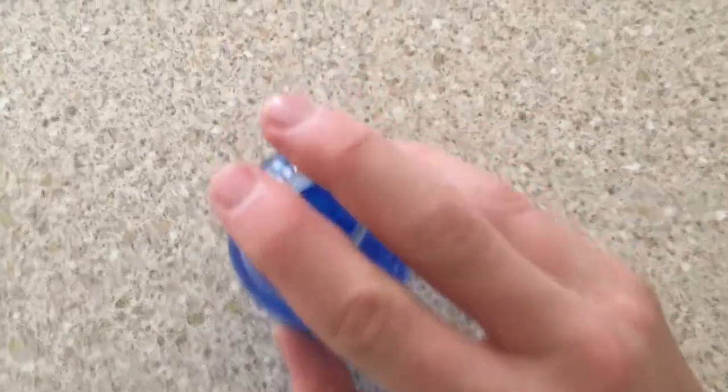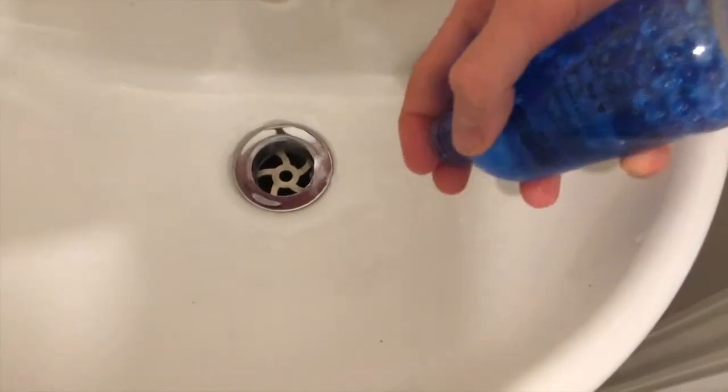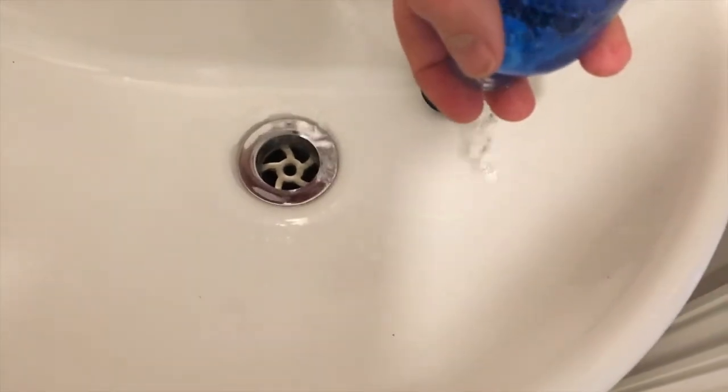Place two fingers on top of the container, just so that only the water can get out and not the gels. Pour that water out, making sure that none of the gels get out either.